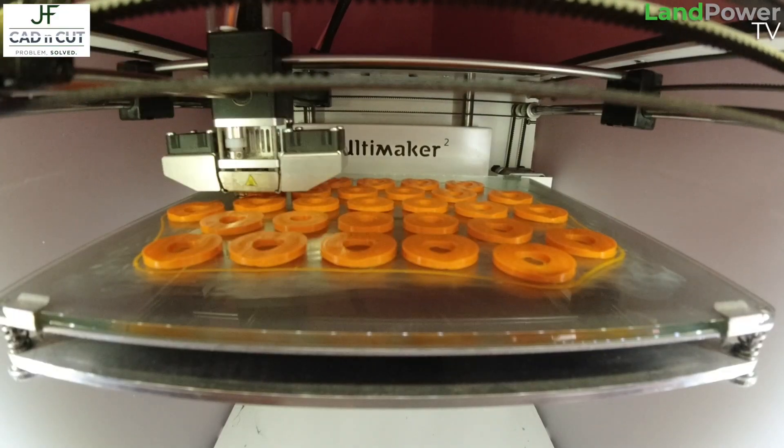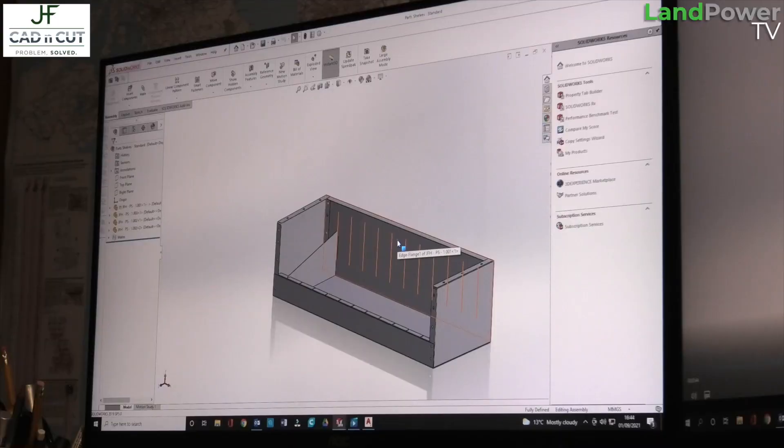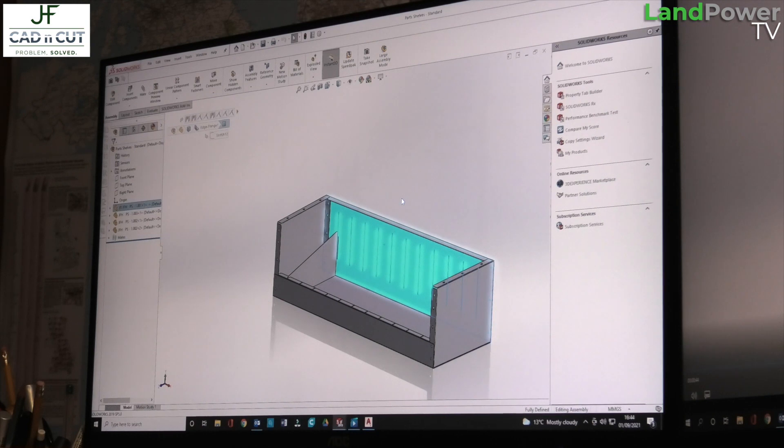To sum up CAD n Cut: it's giving customers access to industrial processes that otherwise they wouldn't have access to — 3D printing, laser cutting, plasma cutting — and producing a solution to problems in as simple or as complex a form as required. It covers such a wide variety of possibilities that it's hard to explain in a way that makes people think 'ah, I know I can make use of that.' But there's a fair amount of opportunity out there.